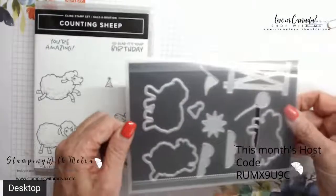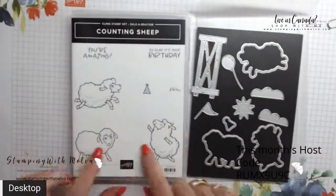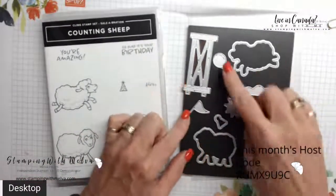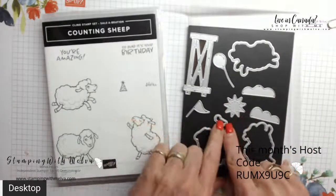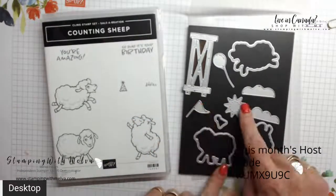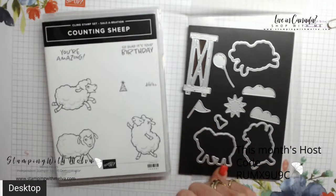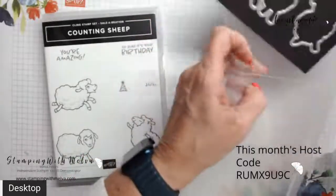There are also the Sheep dies that coordinate with it, so you can cut out these sheep as well as this great fence, a balloon, some clouds, the hat, the birthday party hat, and then a sun and flag. These are also a great option, also available at the $60 level.